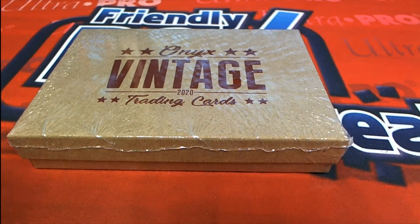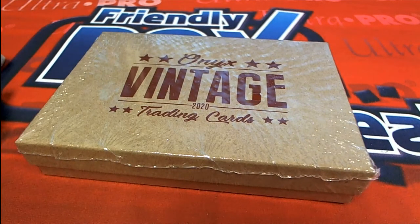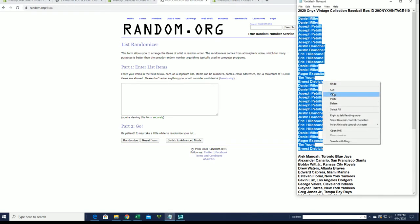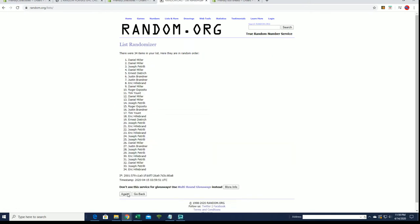Let's do it guys. This is 2020 Onyx Vintage Collection Baseball, and this is number 110. Here we go. Daniel M to Ernie D, let's copy and paste. Good luck guys. You have 34 clicks here, names and a player seven times each. Very cool product here from our friends at Onyx.